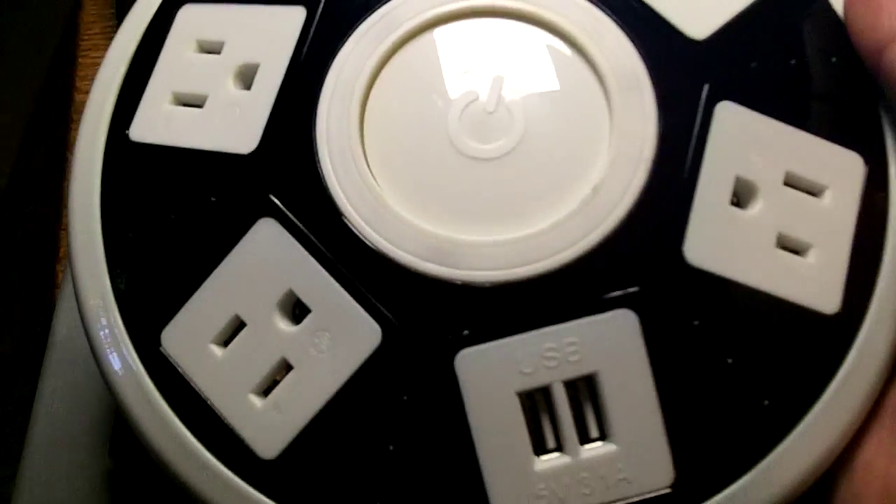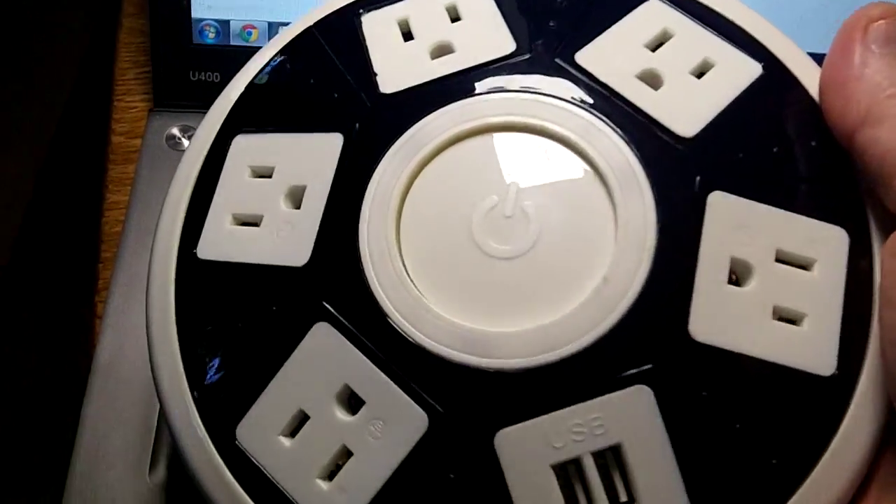Here are your USB ports — 5 volts, 3.1 amps — and all your AC outlets. It has individual LEDs that light up, which makes it look even more like a UFO when you're using them all.